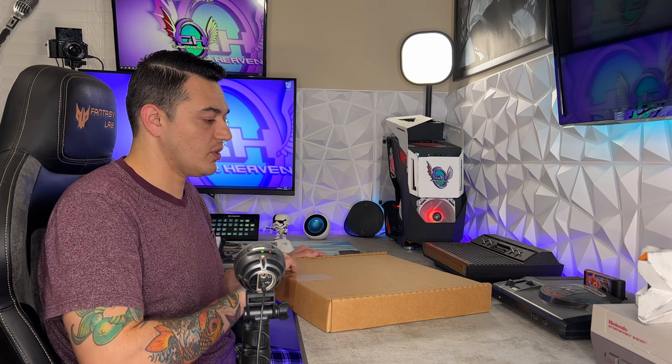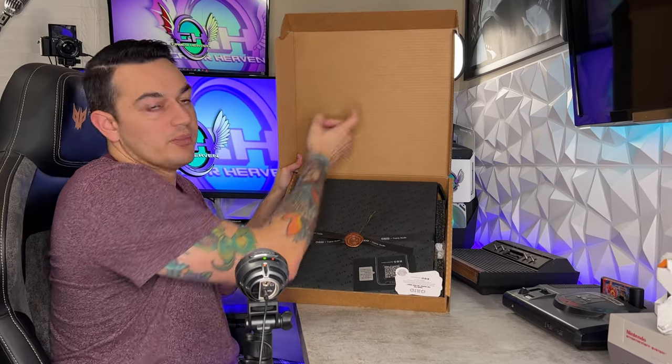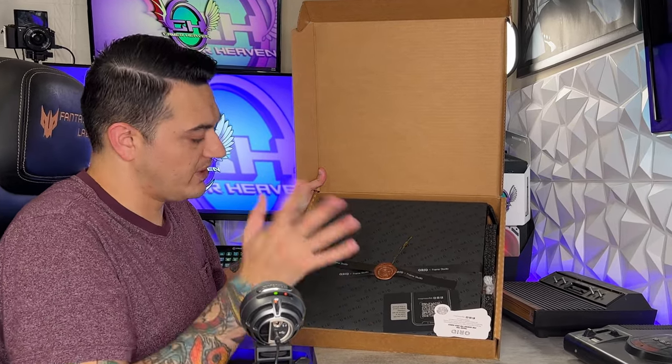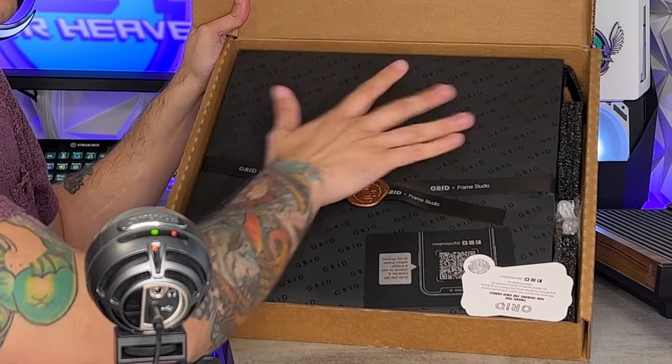So this was packaged very well for its journey to me, which is very important because this is extremely fragile — it does have a lot of glass and small components. The presentation is simply phenomenal, so I think this would make a pretty good gift. I do wish the outer box was a little bit more handsome, maybe with a little graphic on it, but this looks very nice. There are a couple of foam blocks in here to keep it from sliding around.